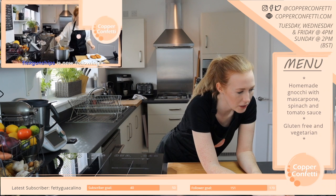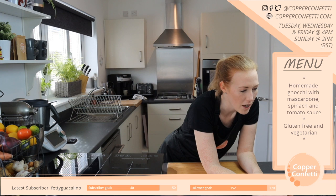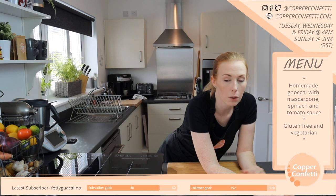Thank you very much for your follow — it's lovely to have you here, I hope you're well. I really like that idea. What kind of cake is it going to be? What flavour?